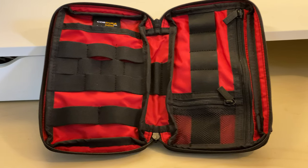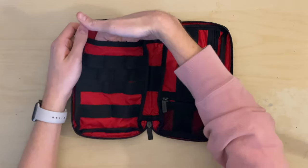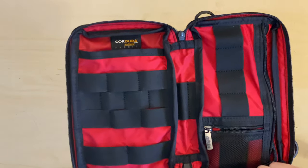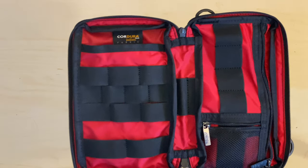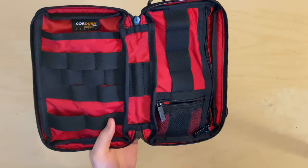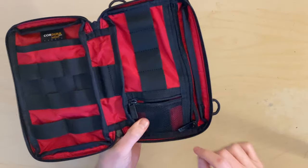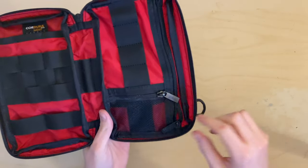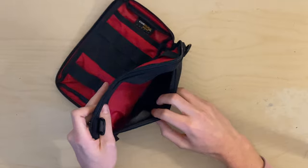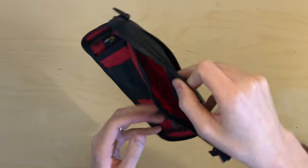On the inside you've got your organization, with Manhattan Portage's signature red fabric. There's one big pocket along the back, then elastic webbing in different sizes — four along the middle, two larger ones, two even bigger ones, and another piece of webbing in the middle if you want to put a pen there. There are also four elastic webs, a little baby pocket, and another long pocket along the entire length of the bag, separated by a piece of red fabric.